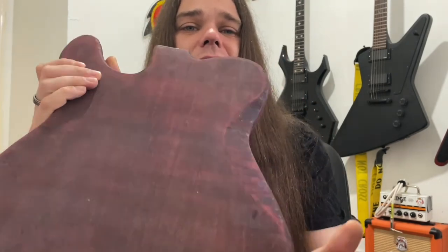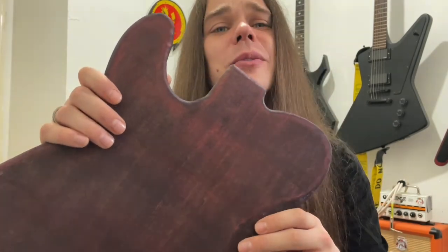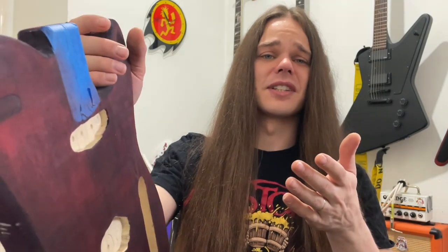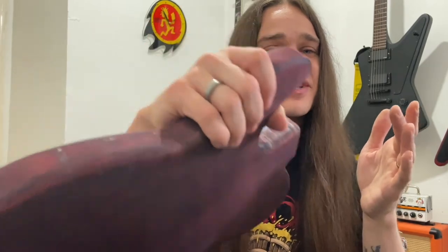The best bit is going from the nice round over into the carve and back out into the round over - it just looks incredible. I'm really happy with how that came out. This is exactly why I did a practice build before doing my Great Guitar Build Off guitar.